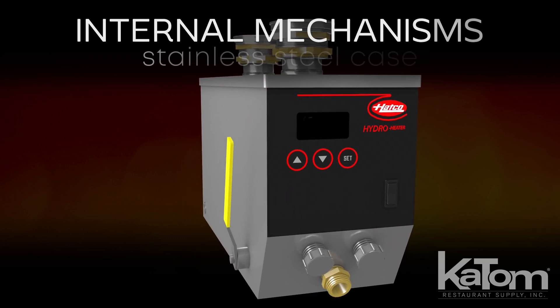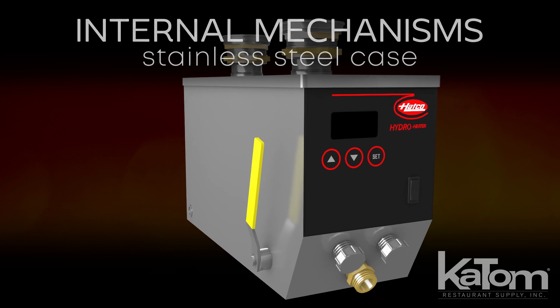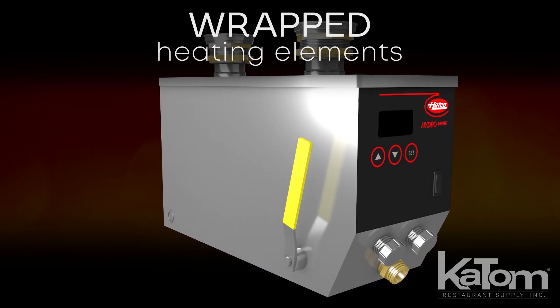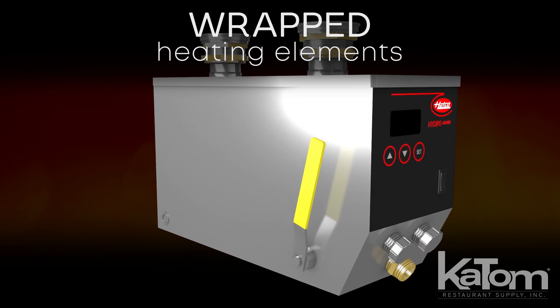The internal mechanisms are housed in a durable stainless steel case, while its heating elements are wrapped to ensure minimal contact with liquids, reducing damage caused by lime and sediment buildup.